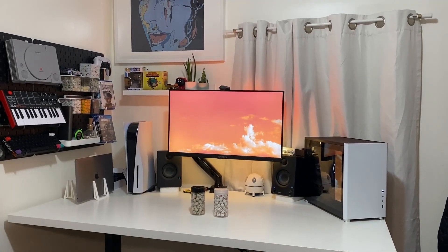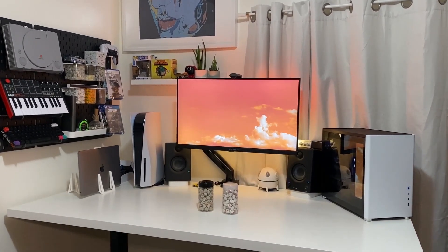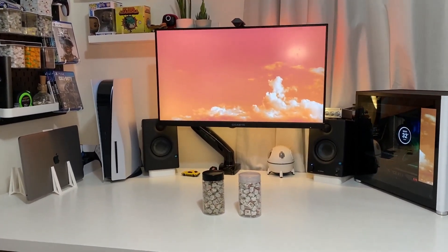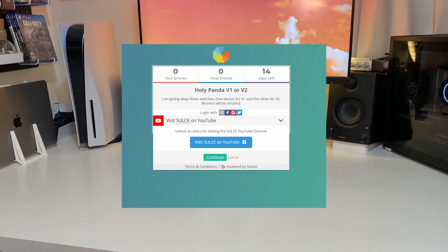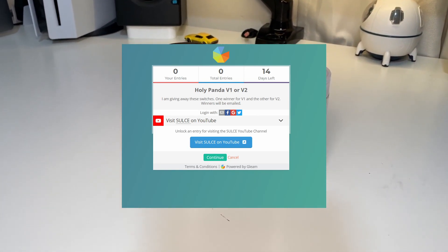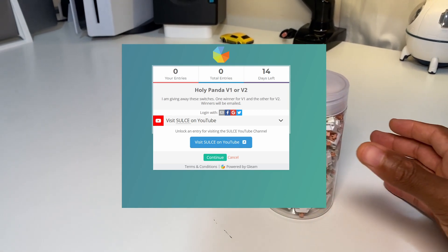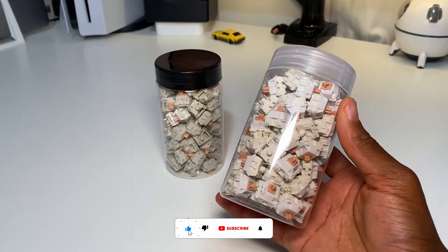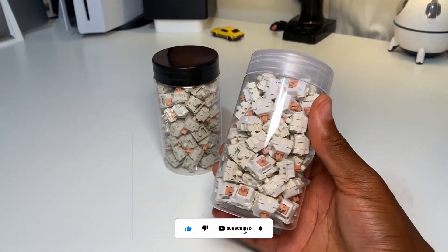Personally I think the Holy Panda v1 sounds better, but let me know what you think about these switches. For the giveaway, all you have to do is click the link, it'll take you to my YouTube — hit that subscribe button and you'll be entered. In two weeks we'll have two winners: one for the Holy Panda v1 and one for the v2. I'll email the winners directly and also post on my community post.